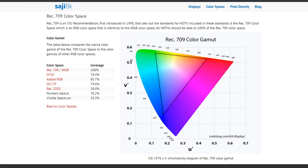As mentioned, you have the Rec.709 color space, which is the standard for HDTV. Looking at the color space: it's 100% sRGB. It also achieves 78.4% NTSC — above the 75% NTSC standard — so this monitor performs absolutely fantastically in any situation.